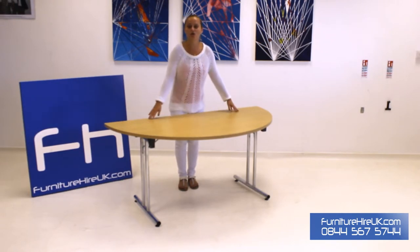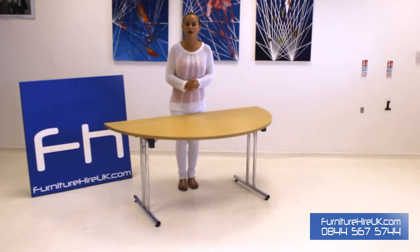It has a folding leg mechanism on either side which you just click the legs into place and the table can literally be up in seconds. We have these tables in a range of different sizes and shapes which can all be used together to create a large meeting room table, or if you want to use it individually according to your event and to make the most out of your space.